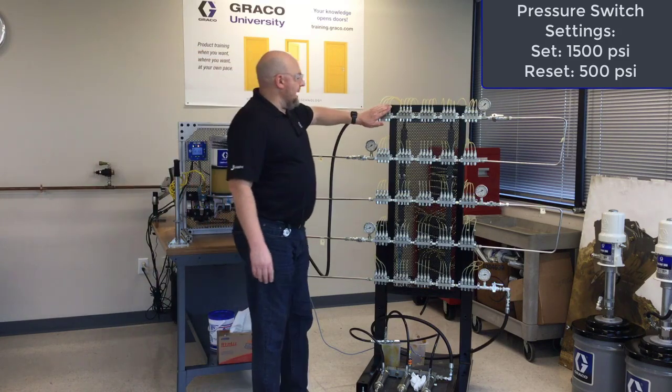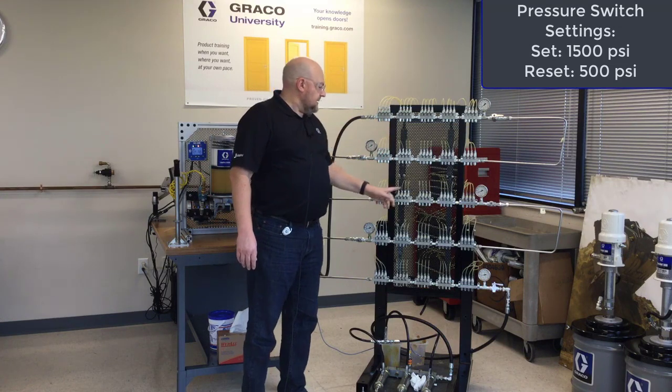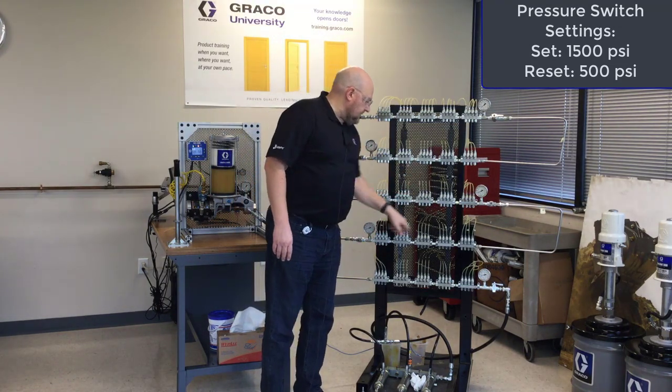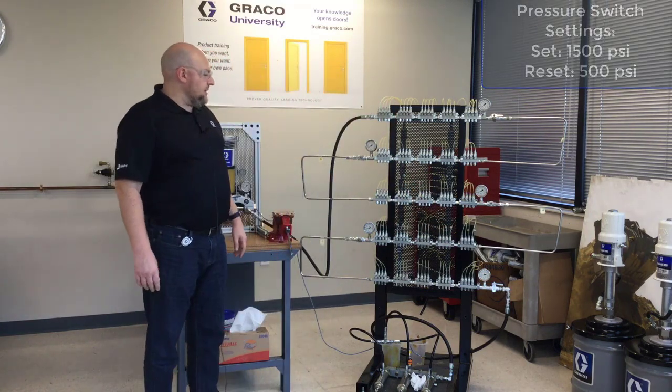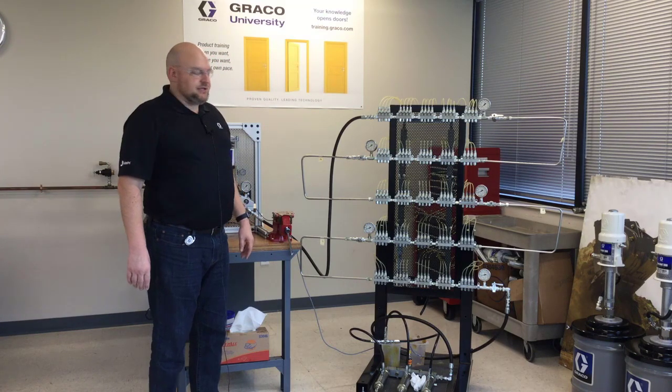These pins have all popped back inside, these pins are inside too, showing all these injectors have reset. Just now the last one in this row did it. This row they're all still out, and in the bottom row they're all still out. Let's fast forward through time now and see how long it takes for all of these injectors to reset.